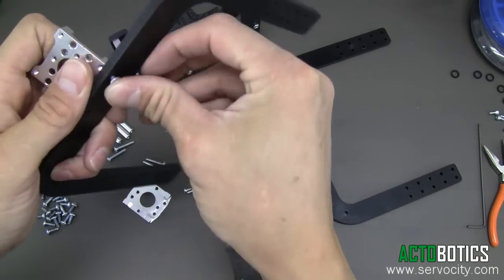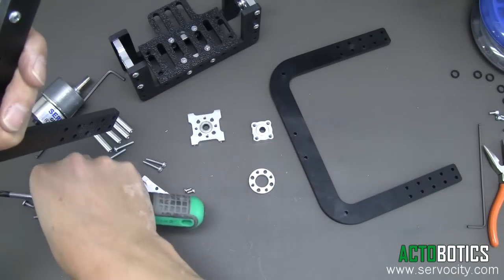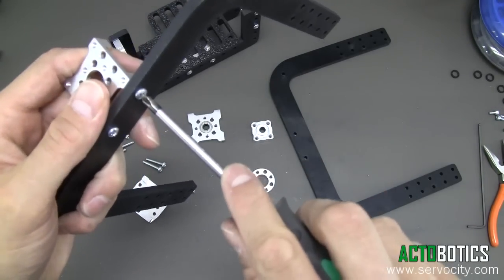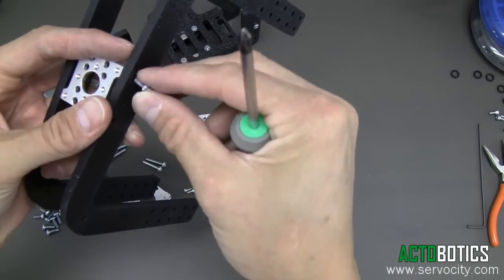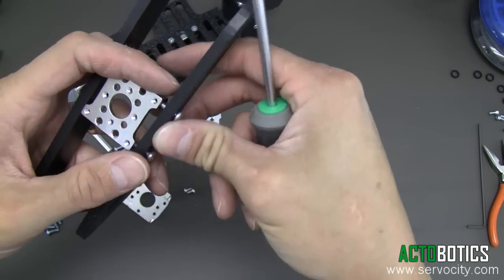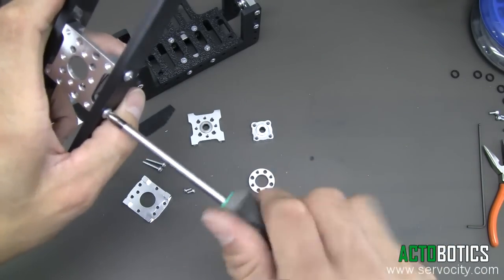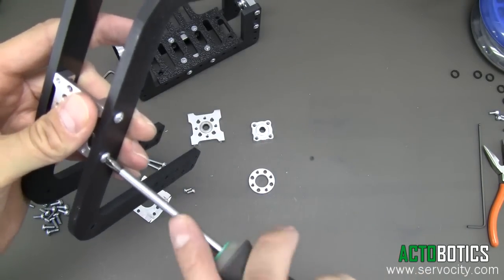You want to grab your 6-32 by 3/8 inch Phillips head screws. There will be four of these that go in here, and we can go ahead and tighten these all the way down. Put the other one on here. You want to put the hair cell — obviously as you can see, the plastic has two textured surfaces. You really want to put the hair cell toward the outside so that your aluminum parts have a nice flush or even surface to mount against.